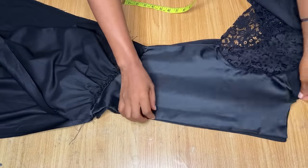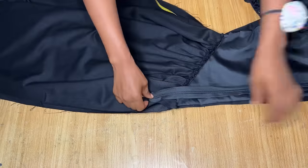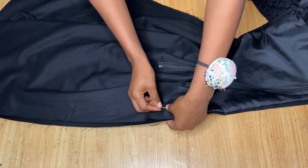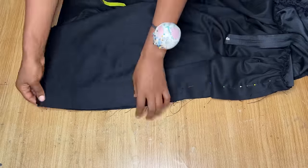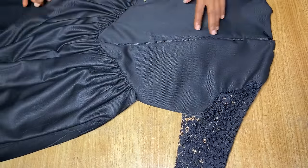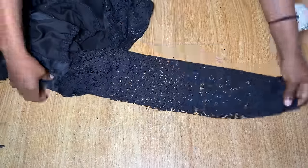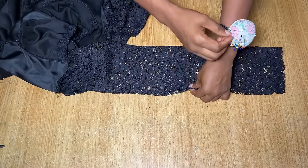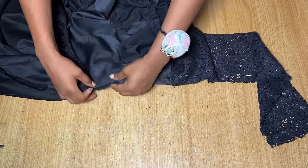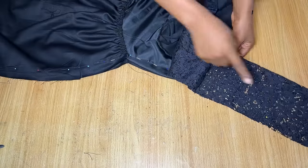I stitched down both sides of the back gathered skirt. Then arranging the two back pieces right sides facing each other, I pinned down the center back — I'll be placing a zipper at the upper part. From where the zipper will stop I pinned straight down to the end of the dress and made a straight stitch. Then I joined the center back, fixed the zipper, and joined the bottom. The last step is to join the sides — I pin from the sleeve all the way through the body of the dress and stitch down both sides using my body measurement.